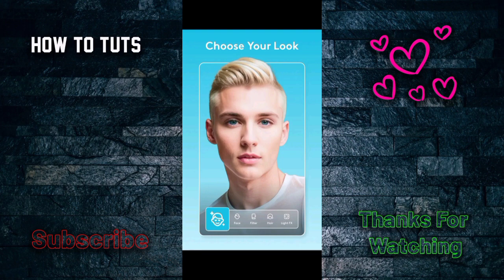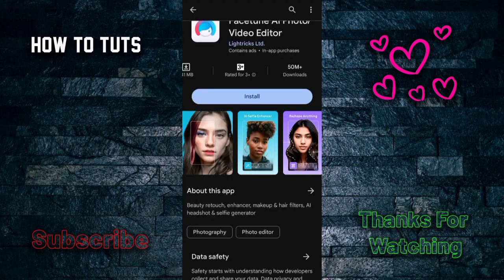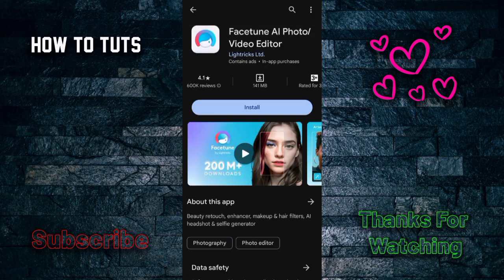You can also choose your look and approach selfie editing. The main thing is it's really easy to use. You just need to install it, upload your photos, and try the options. I'll create more videos on how to use this application in upcoming tutorials. Thank you for watching.